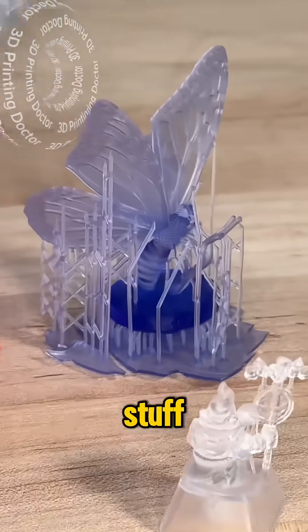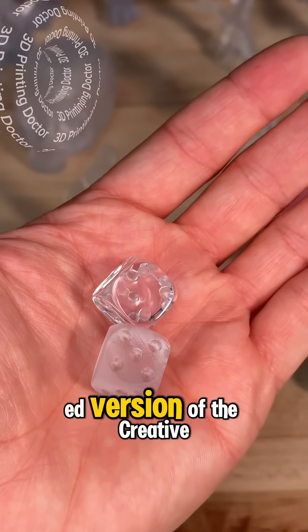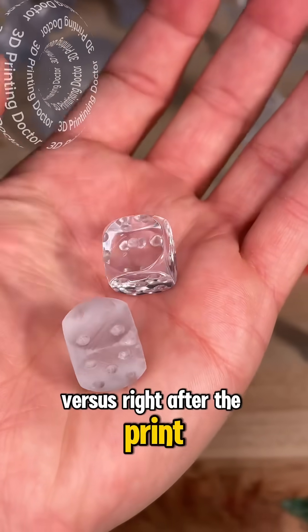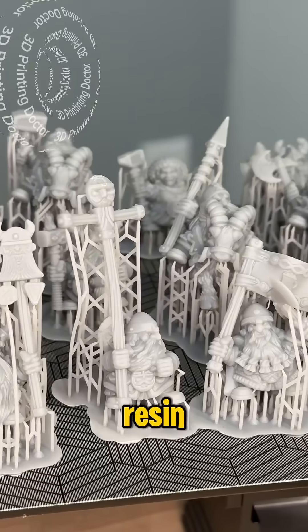Look at those tiny details! There's also a polished version of the Creator Super Clear Resin versus right after the print — look at all those awesome details.